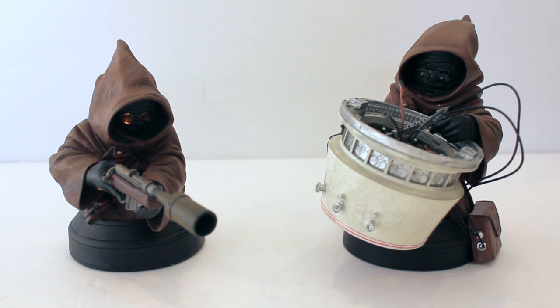Hey everyone, thanks for tuning in to another video review. Right now I have the Gentle Giant Jawas collectible minibus set from Star Wars. This is a pretty — I don't want to say an old piece, but let me take a look at the packaging real quick to see what year these came out. So yeah, they're old — 2007.